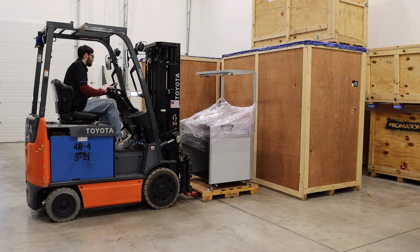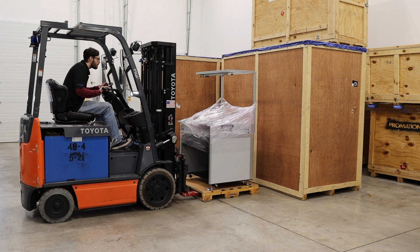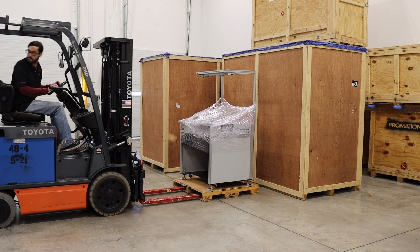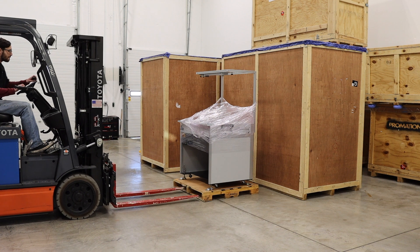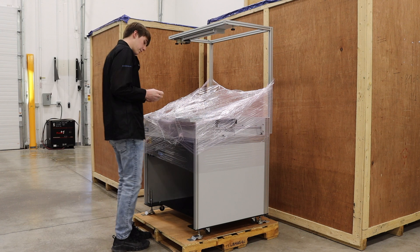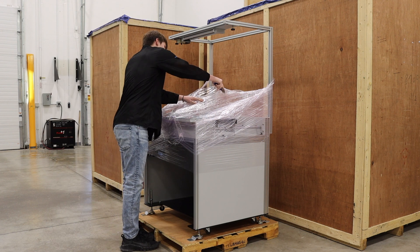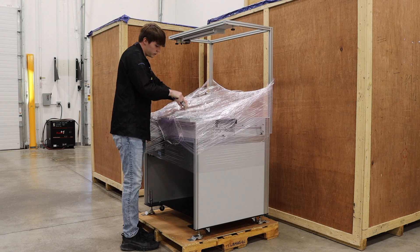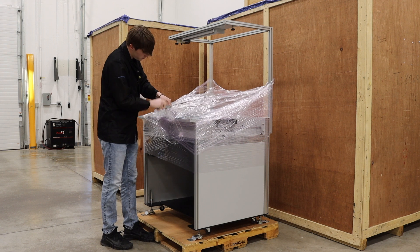Once you have uncrated your equipment, using a forklift will be the most efficient way of transporting and removing the machine from the pallet. Start by moving the machine to an open area. Now that you have your machine on the ground, take a utility blade and/or scissors and begin removing the shrink wrap from your machine.